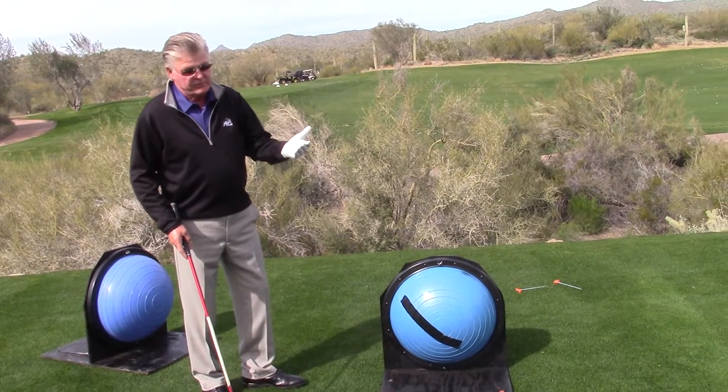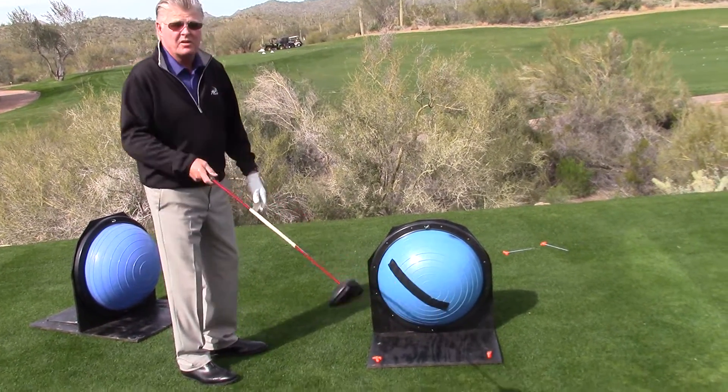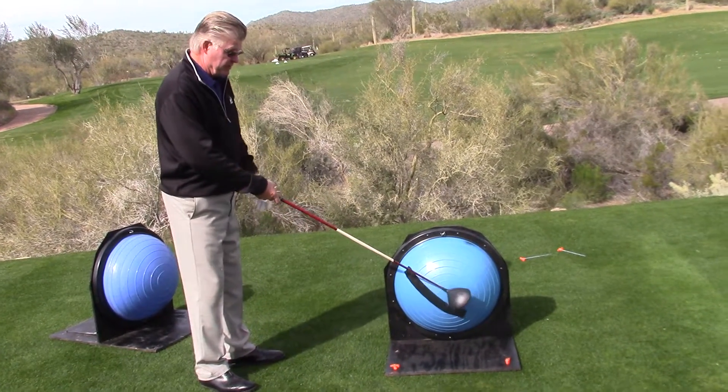If you take the average poor golfer — unfortunately, the slicer — he's delivering the face in an open position, in which the heel is way ahead of the toe.